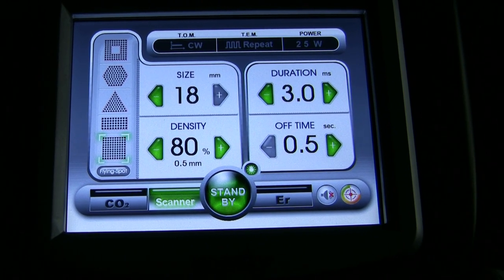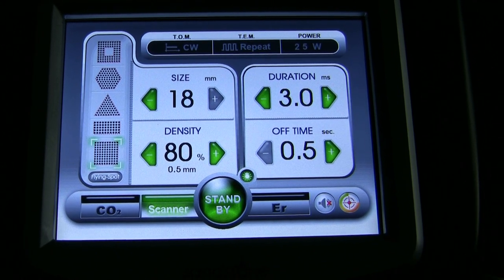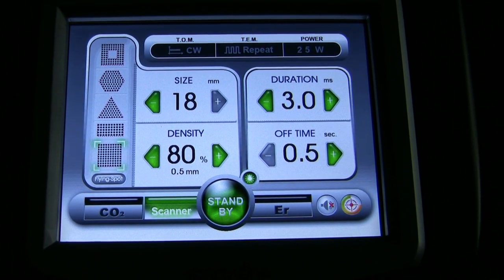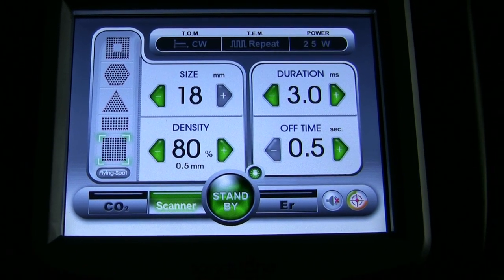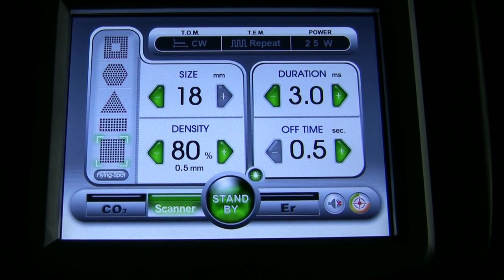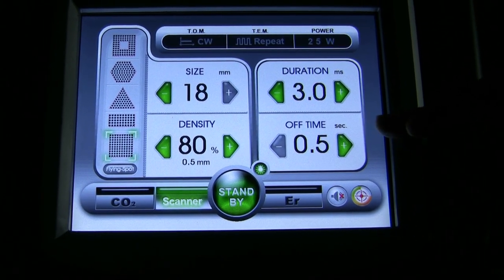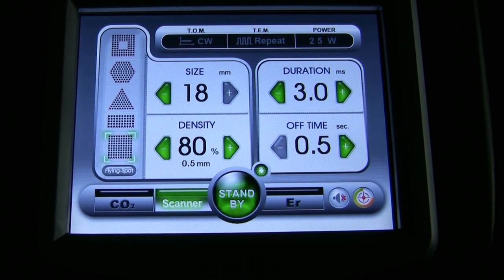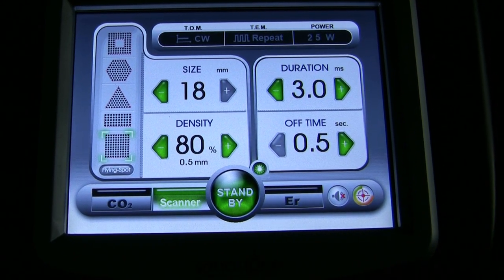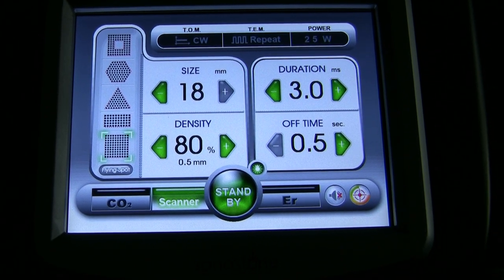Since this is fractional, that means it's not 100 percent. In other words, there's space between each little laser column that's untreated tissue, which is the basis of fractional. Our pulse duration is three milliseconds and the time between one pattern to the next pattern, if you keep the foot pedal depressed, is a half second. So we are in the scanner mode and we're going to do some fractional facial resurfacing.